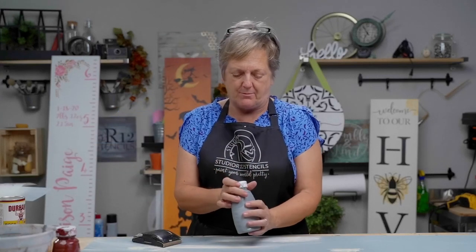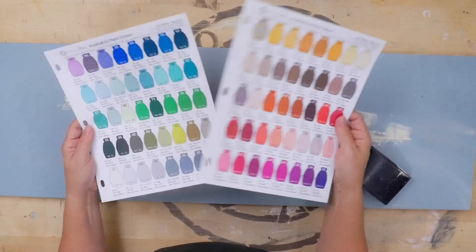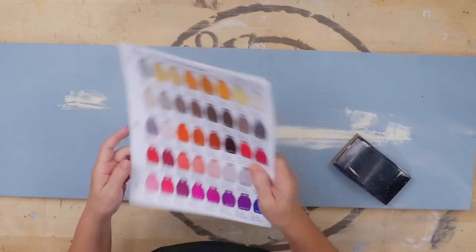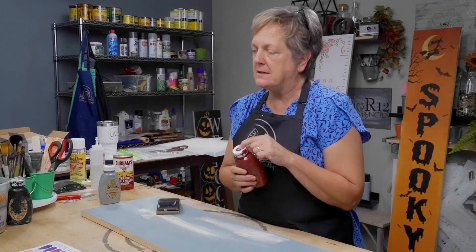The color of the paint we're using is number 34 on our paint chip chart. You can get these on our website, studioR12.com — it will tell you exactly what paint and what conversion of the paint it can be made into, and you'll have a chip that verifies what the color is. We will be referencing those from now on, and I'm going to be making the whole board number 18, which will be the color red.